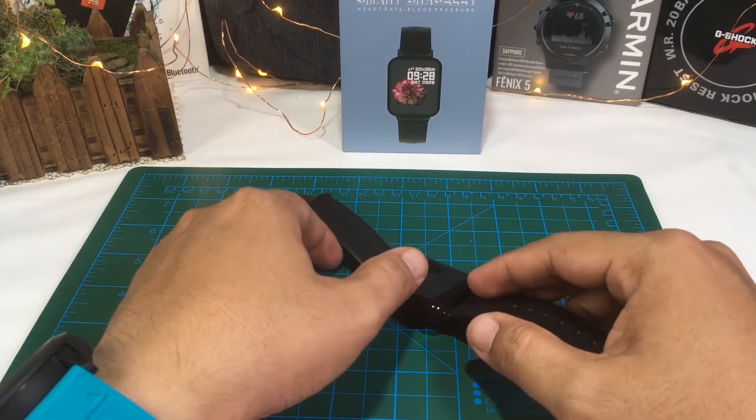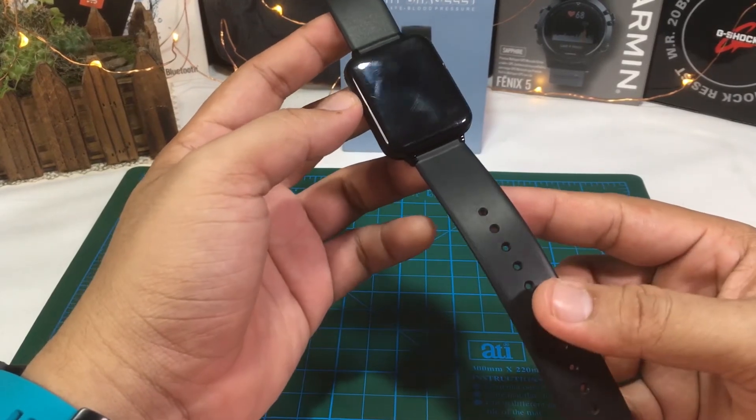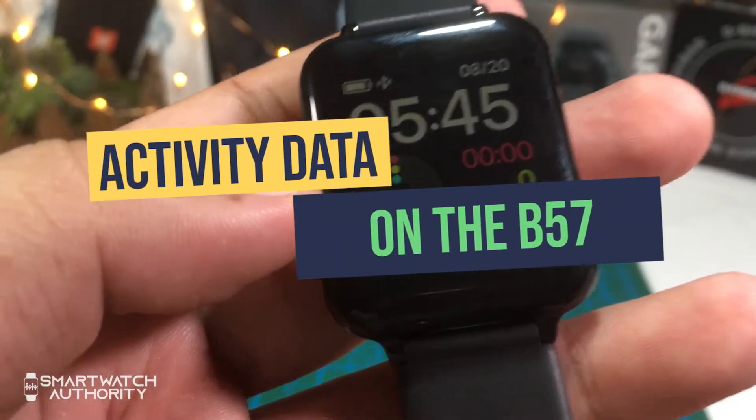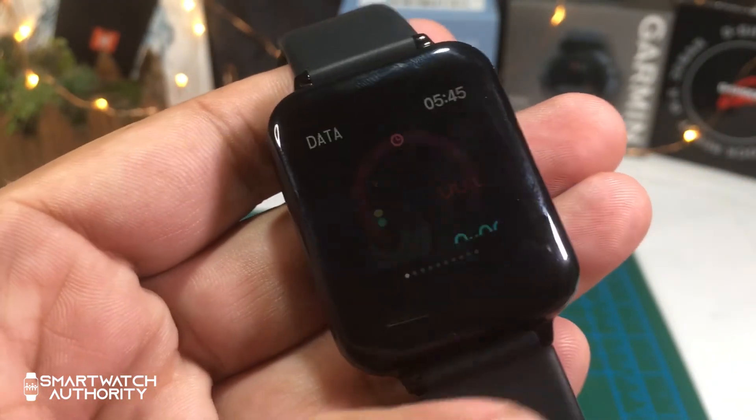Hi, this is Eric from Smartwatch Authority and we have another video for you with the B57 smartwatch. On this first widget you have the activity data.